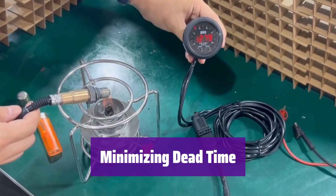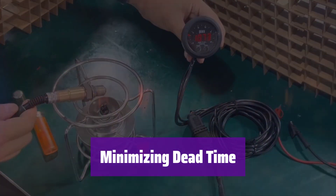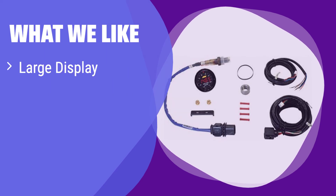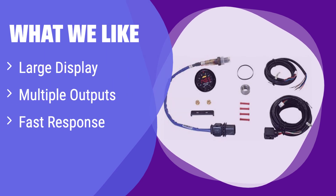Experience faster response times for improved wideband feedback control, resulting in a safer, more powerful, and precise engine tune. When tuning on an inertia dyno, it minimizes the effects of dead time, ensuring the data you see reflects real-time performance. What we like: This one stands out with its impressively large display and multiple output options for data logging and feedback control. The fast response time ensures accurate readings. If you need precise data and versatile connectivity, this is your best choice.